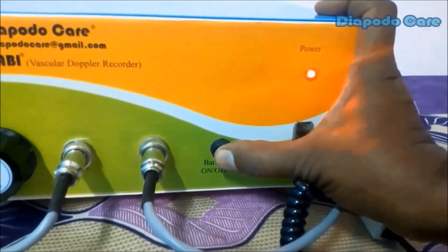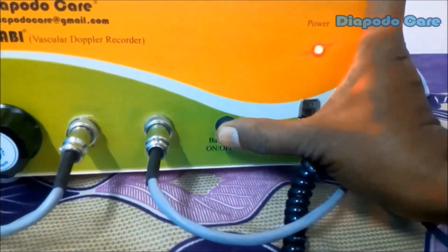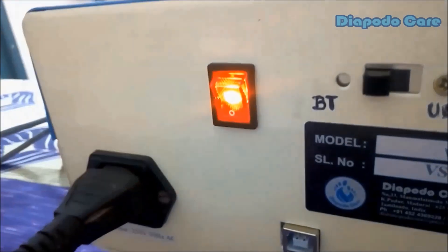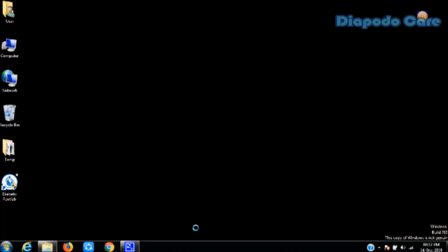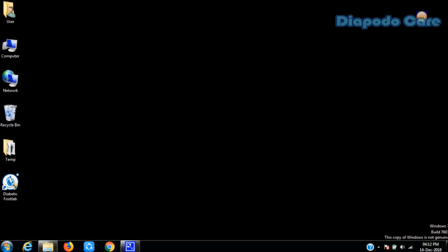The Vassabi Doppler can be operated on battery power. Using the battery on/off switch, you can toggle between main power and battery power. Before starting to work with Vassabi Doppler, we need to save some one-time settings in the PC software from the settings panel. We provide all-in-one unified software for diabetic patient foot lab screening devices manufactured by DiapodaCare.